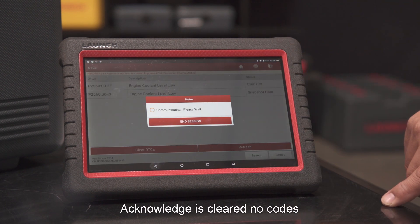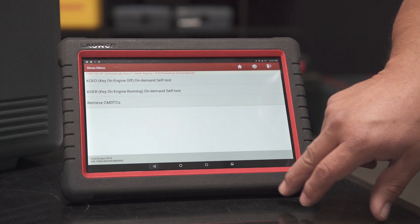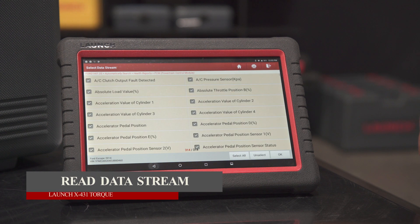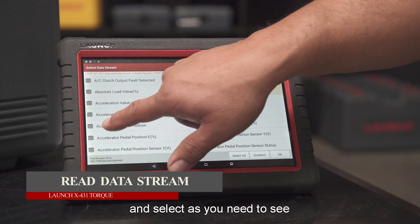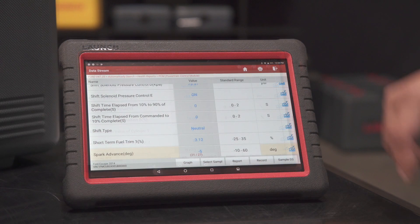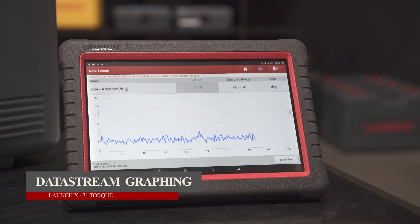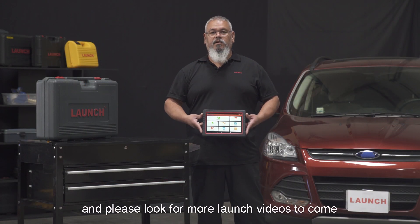Codes are cleared — no codes remaining. Arrow back, then back again. Now we go into the data stream. You can either select all or unselect and choose only what you need. In this case we'll select all and click OK. Here we have the digital readout, and if you want to graph it, hit Graph — it's in real live time. Thank you for watching, and please look for more Launch videos to come.